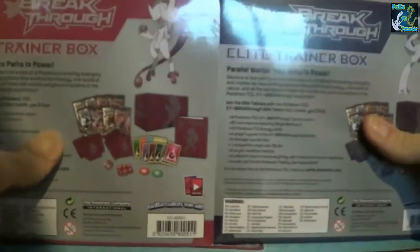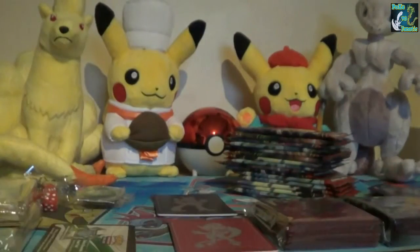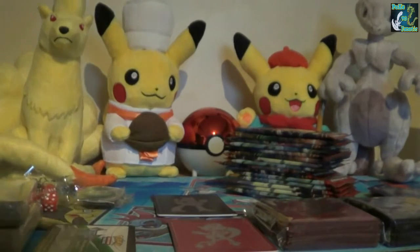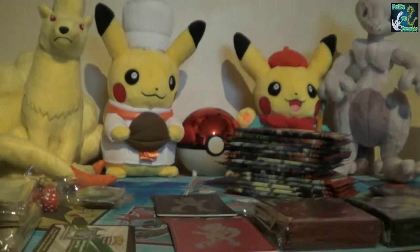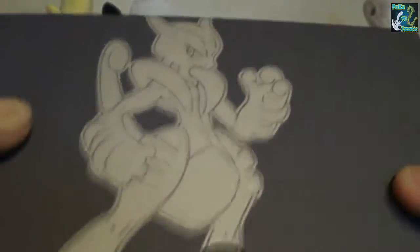I will get these open and show you all of the contents. I'm back with the contents of both the X and Y Breakthrough Elite Trainer boxes. To start off with, I'll show you the boxes. Here is the Mewtwo X - I don't really want to hit the camera. Pretty cool. I prefer this one because I really like the colour purple, and it's a really dark purple and it's sturdy.